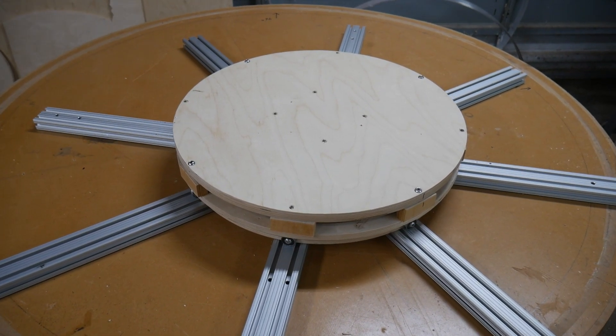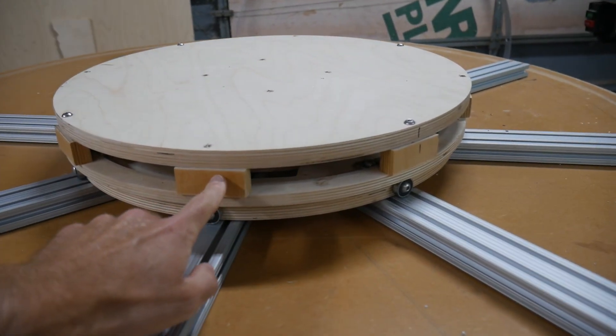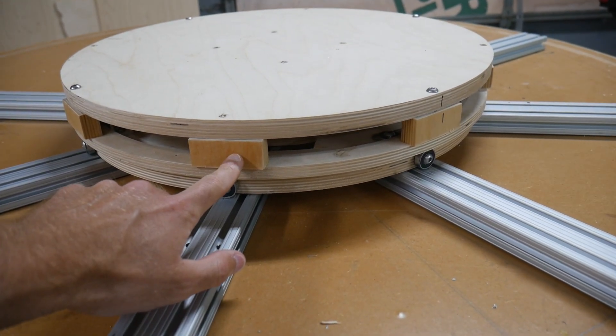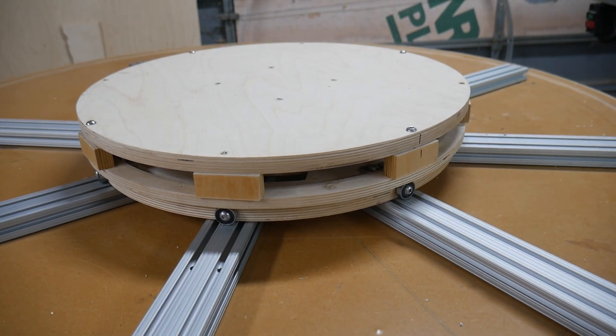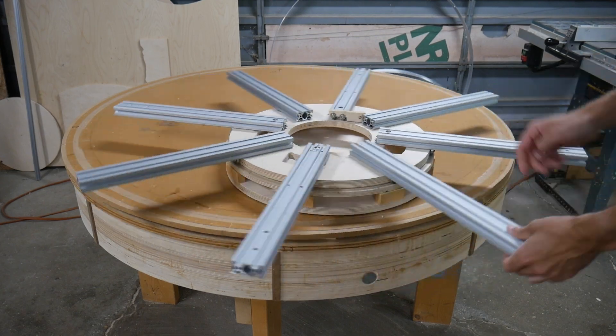This bottom plate is pretty simple, just some three-quarter inch with a hole pattern in it. These spacers should probably be a solid ring in the final version, but for right now these were much easier to build, and it also gives me access from the side, which is pretty helpful when you're adjusting and figuring things out.